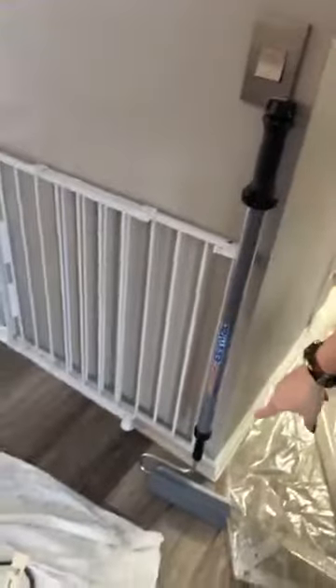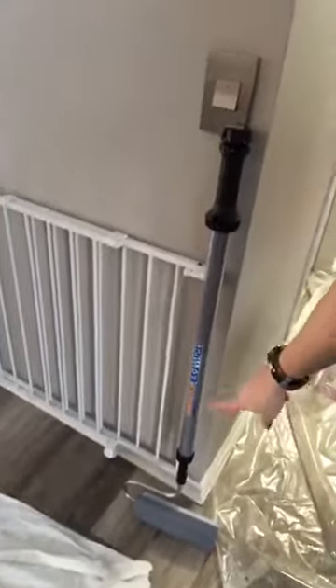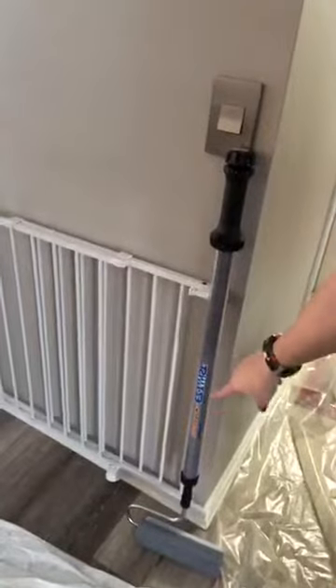I thought I'd show you how to set up the HomeRight Paint Stick Easy Twist. I have it right here — I assembled part of it already. You just want to put on the roller, and then you can add the protector as well. Otherwise the rest of it really comes together on its own.